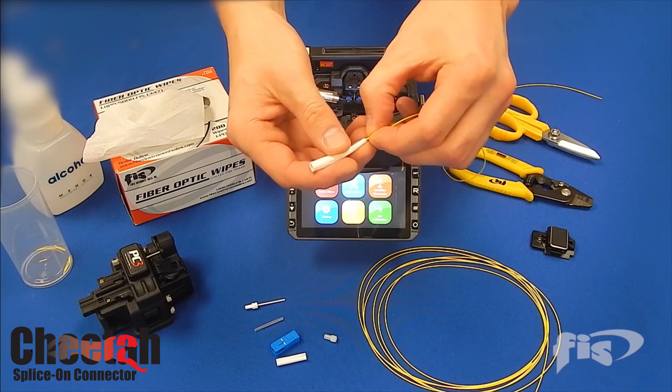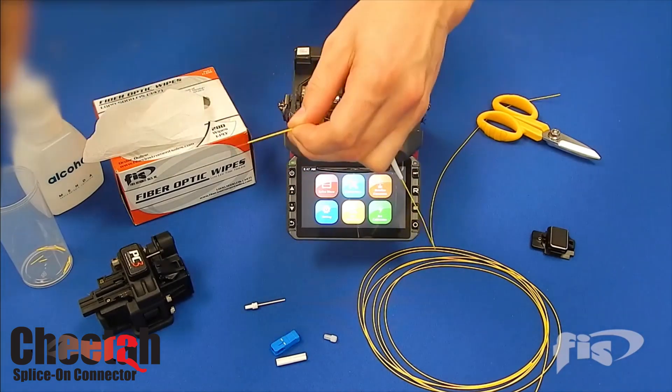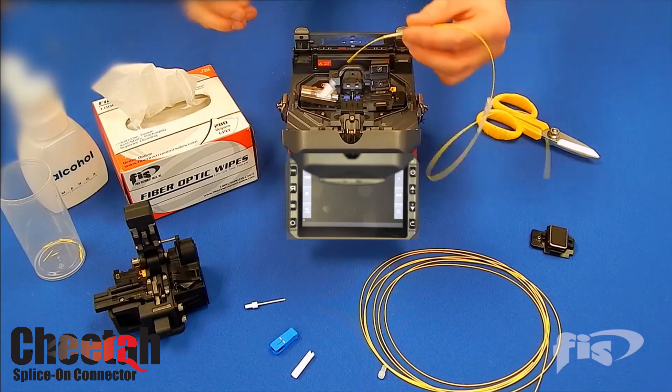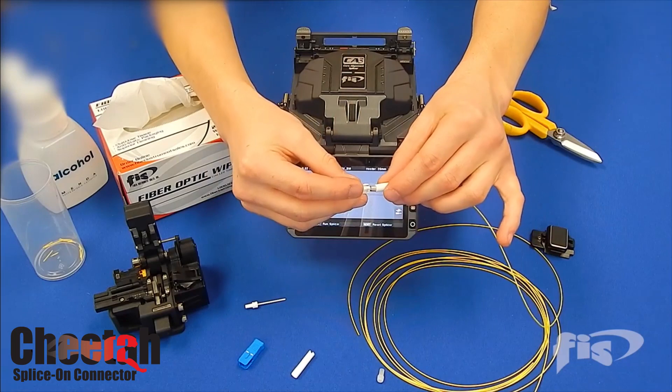The Cheetah should always be placed into the left side of the splicer, and your fiber to be terminated will be on the right. The factory polished connector guarantees it will give you excellent performance when you put your terminated cable into service.